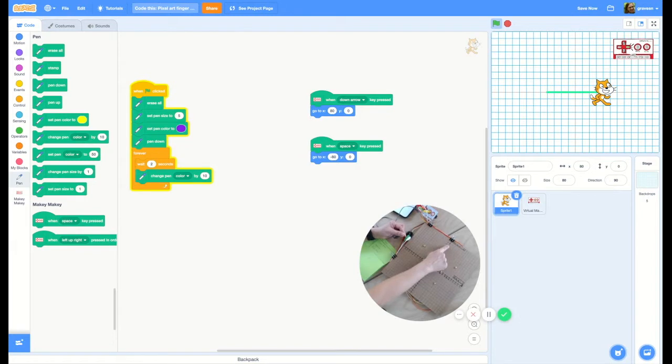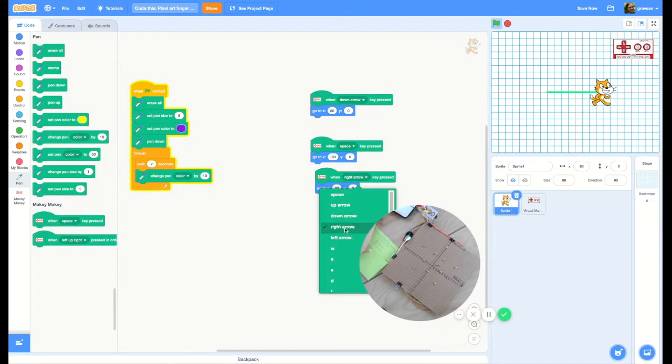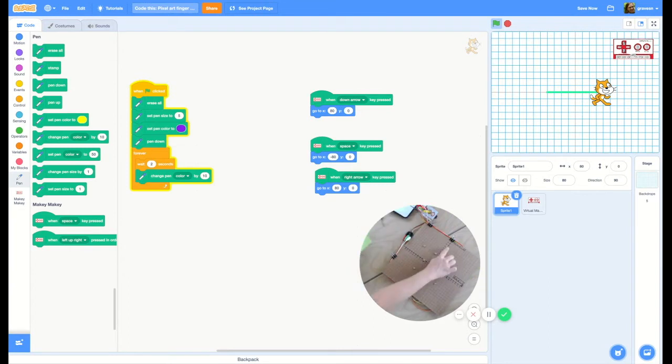Now let's make a triangle. My Makey Makey is going off, but I haven't coded this point yet. So this is going to be the right arrow — I'm going to duplicate this and change it to say right arrow. And I want my plot points to be zero and 200, so zero on the x-axis and 200 on the y-axis. There it goes — he's up. Now get him to come right back down, and I've made a triangle.